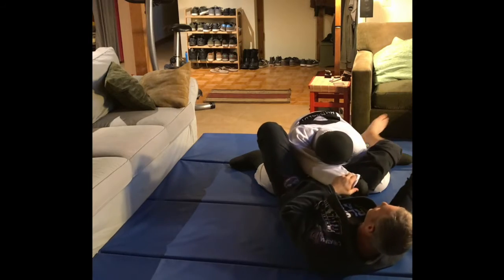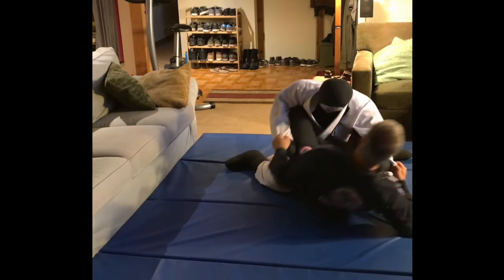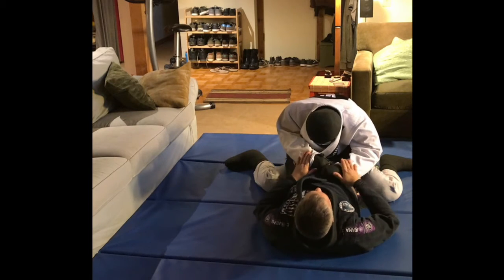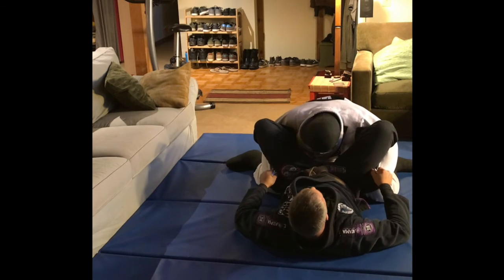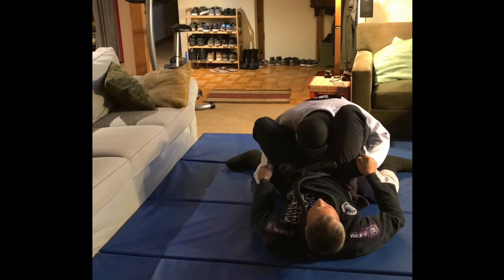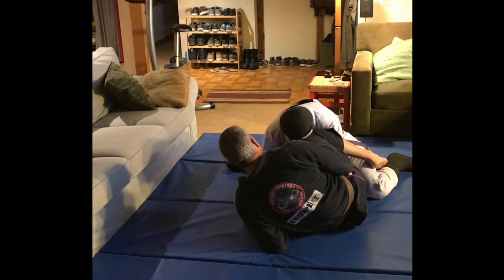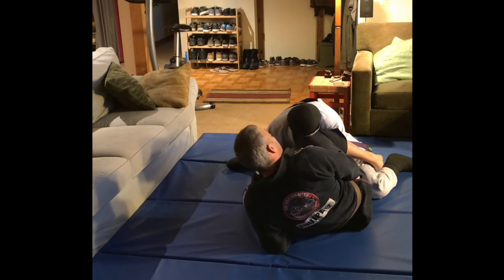So once again, from the beginning — we've got closed guard, he's controlling me, trying to pass. I get both sleeves, bridge him back, shove both hands down, and bring both feet to the hips. Now I have him in a nice open guard — he's kind of trapped. I turn and shrimp to my side, kick this leg out, bring the shin down over the top of the bicep. Once I come up here, I can control this position pretty well — I'm blocking his hip, I've got both hips blocked.